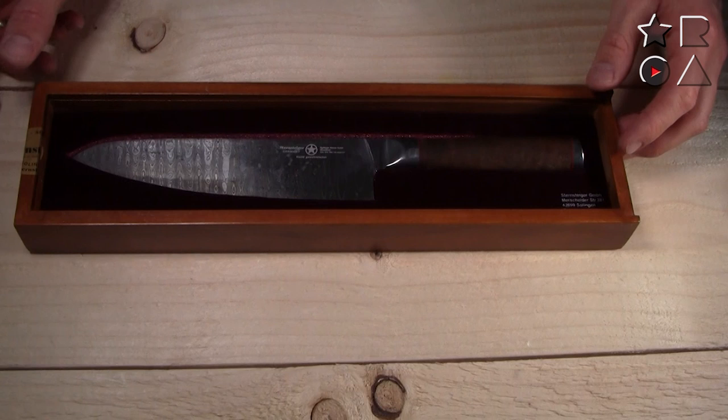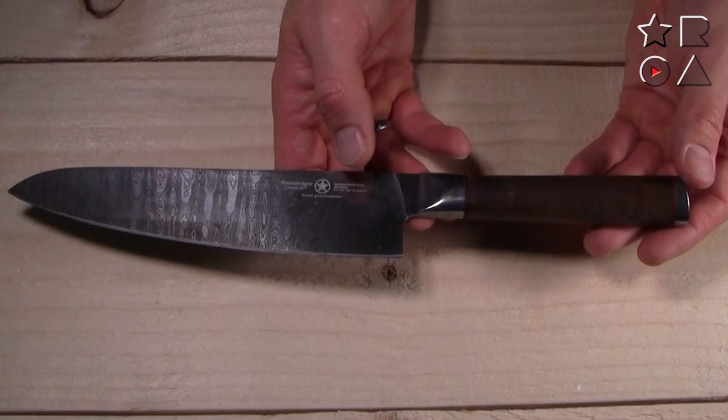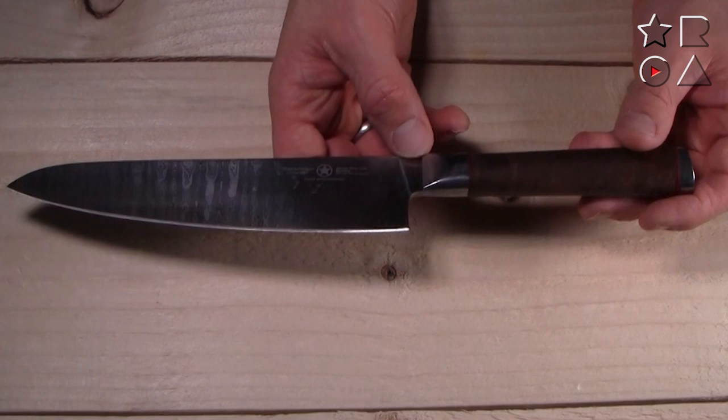I'll put it side by side with a stainless steel knife in a bit, but it is a very nicely looking knife. So what are we working with here? It is a chef knife — your jack of all trades. You'll use this for anything from cutting chicken to chopping onions and everything in between, so it is pretty much your all-round knife.